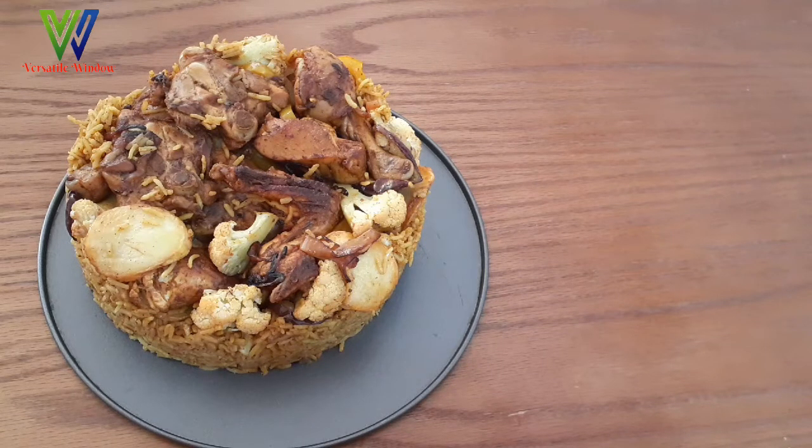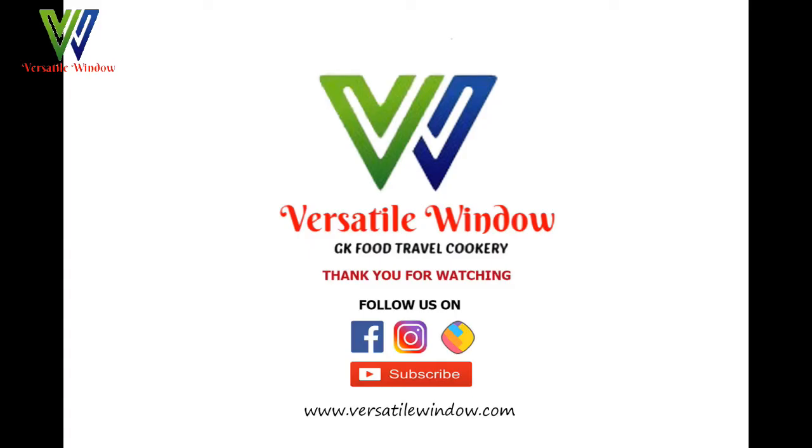Please like, share, and comment. Subscribe to our channel. Thank you.